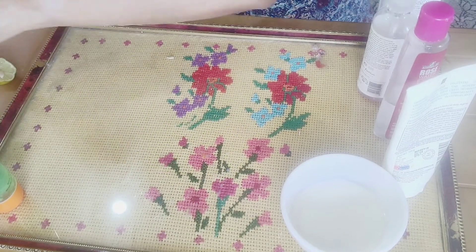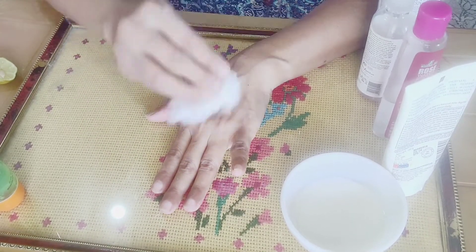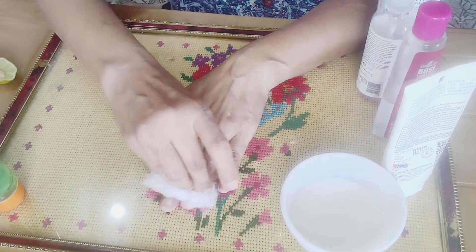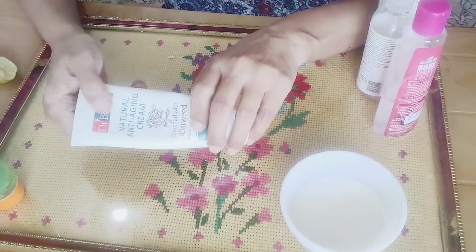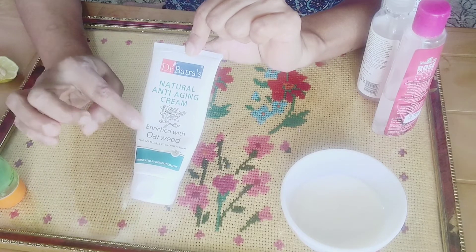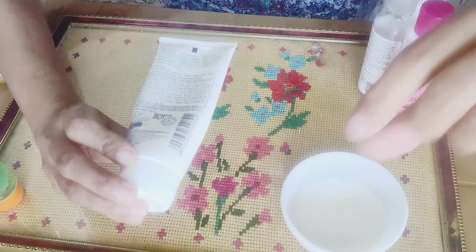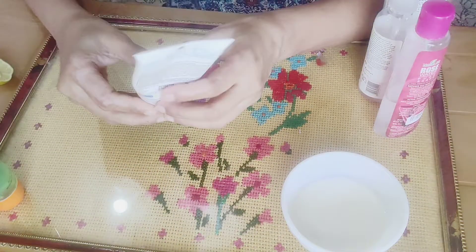I will use Doctor Natural anti-aging skin cream. I use this very well. This is 575 rupees.